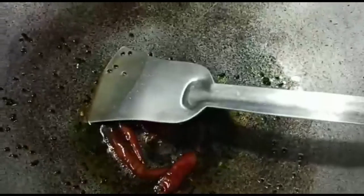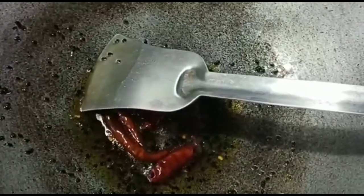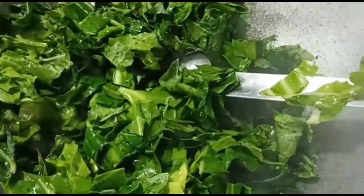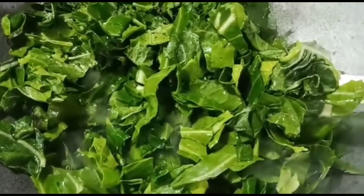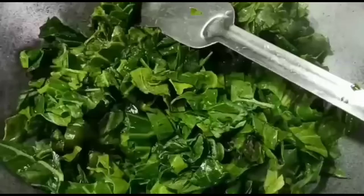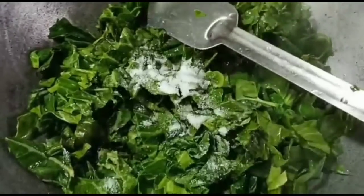We have an apple with a color, and we have good olive oil for fruit and milk. We will mix in our apple apple.